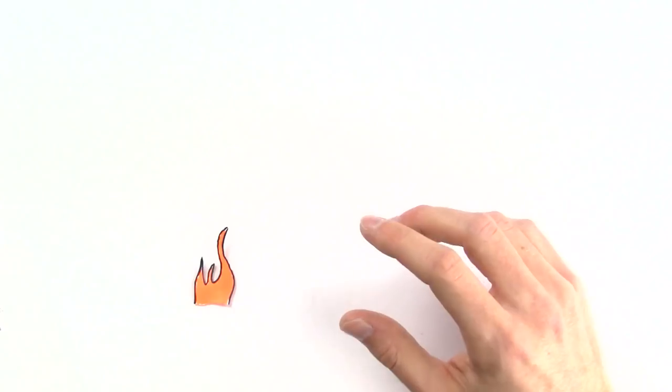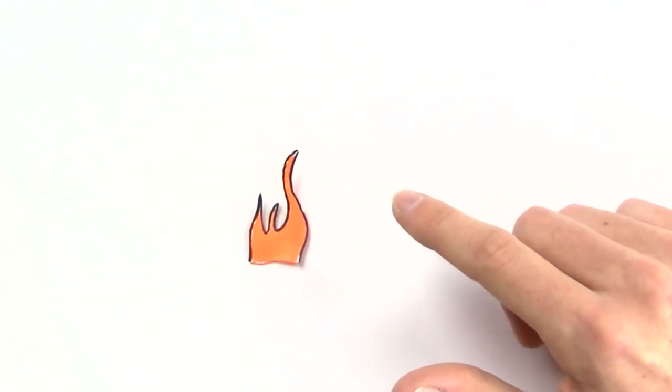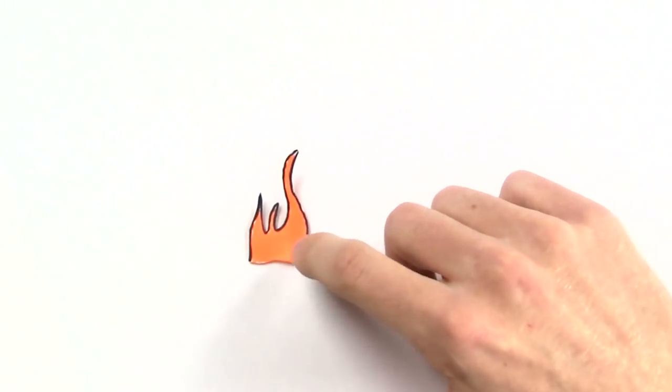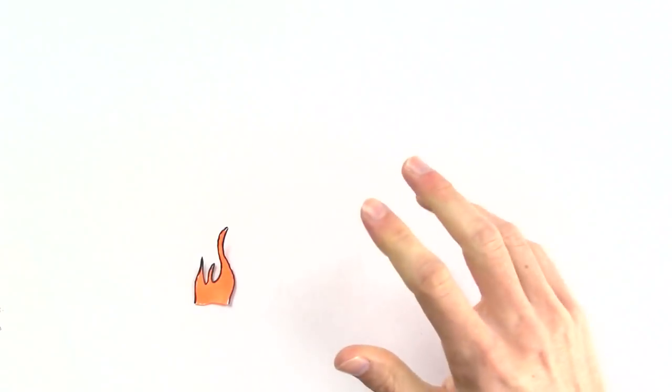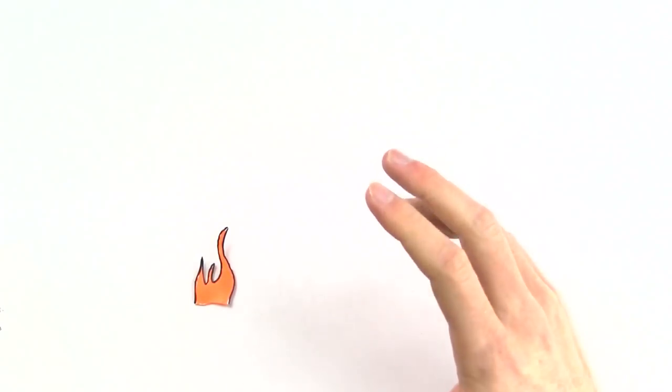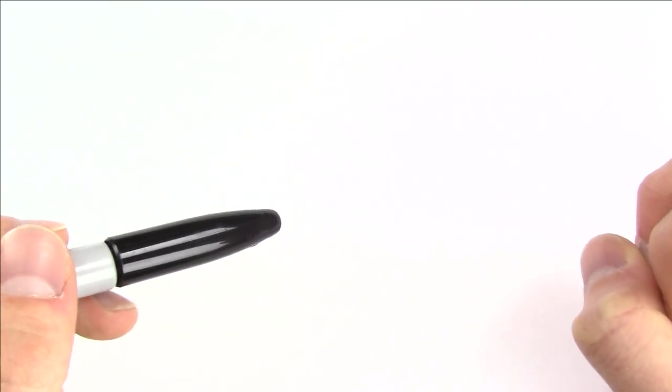There's already a fire started and I haven't even started drawing yet. Okay, well I guess it's not too bad, it's just a little fire. Maybe I can just kind of push it to the side... ouch, that's hot. Okay, that's not gonna work. We just need to draw this fire truck fast so we can put this fire out.